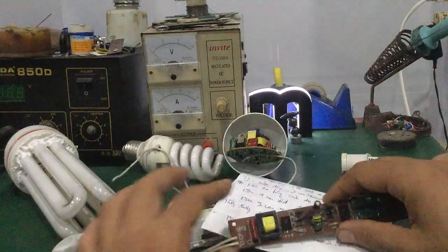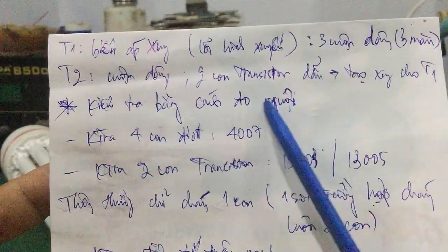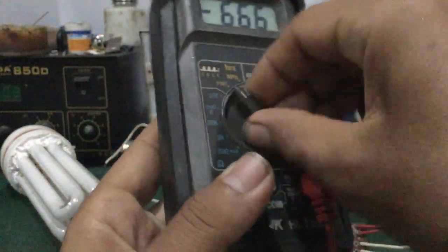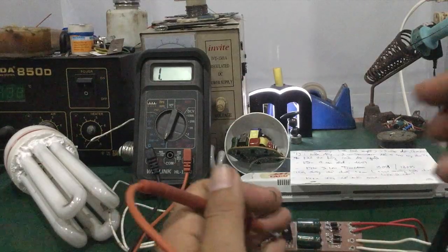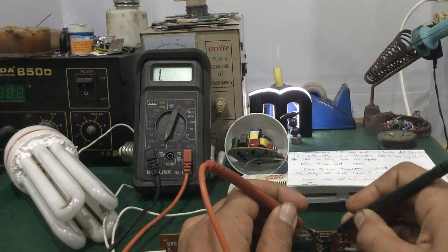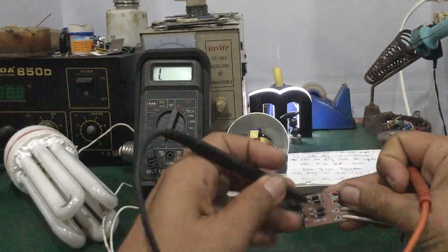Tiếp theo mình sẽ tiến hành sửa chữa cái ballast điện tử này. Thứ nhất các bạn kiểm tra một cách đổi nguội - kiểm tra 4 con diode 4007. Dùng đồng hồ số chỉnh chuyển thẳng đo diode, kiểm tra từng con. Một chiều diode lên giá trị khoảng 500 mấy, một chiều không lên. Các bạn đảo chiều qua đo lại, lên khoảng 530mV. Tương tự, lần lượt kiểm tra tất cả con diode còn lại trên bo mạch. Không nên tháo chân ra - kiểm tra sơ bộ là biết cầu diode có bị chập hay không.